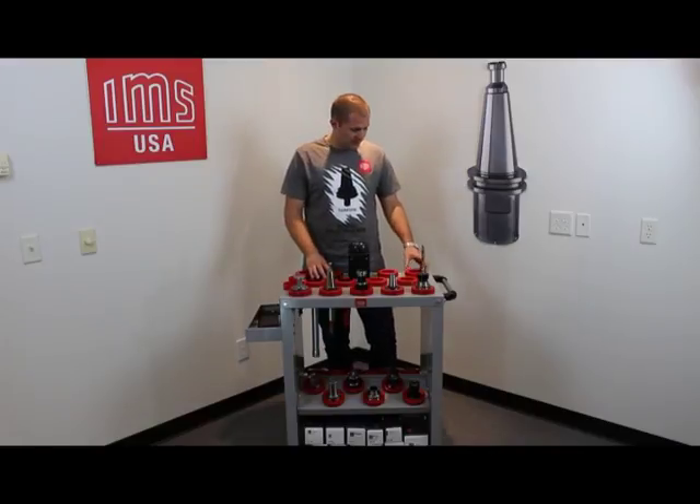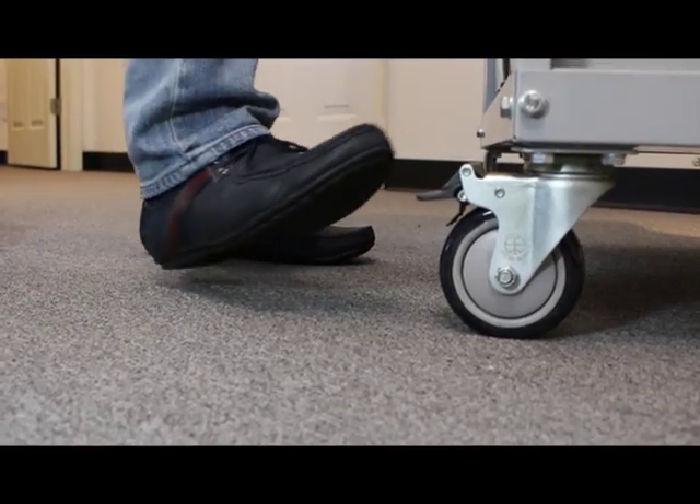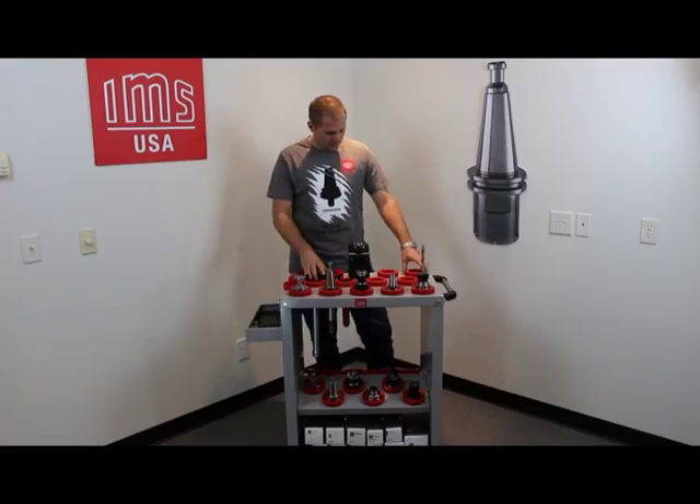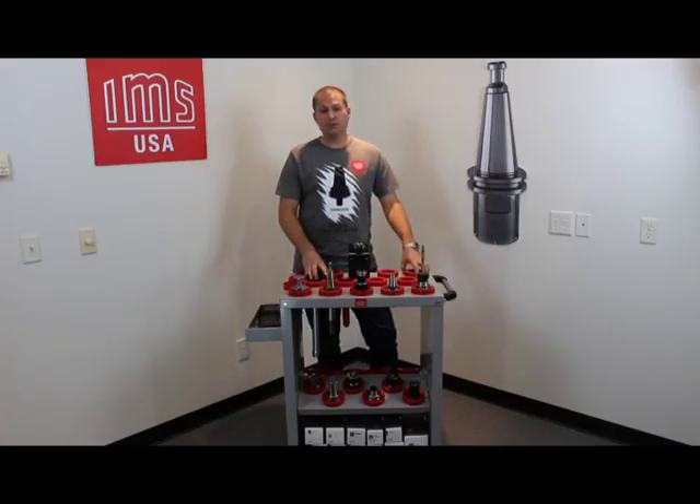One thing you don't want to forget is to tighten down your back wheels on your tool cart, so that when you're torquing and tightening down on your tools, your cart won't be moving around.